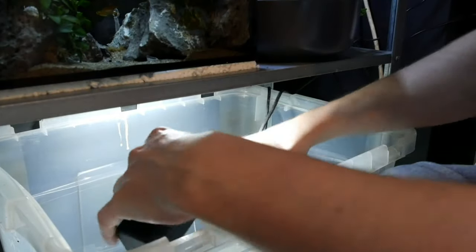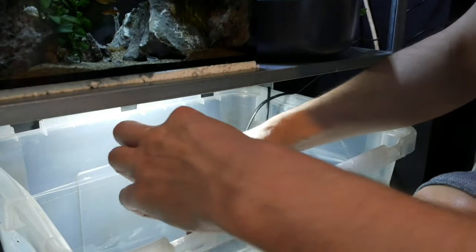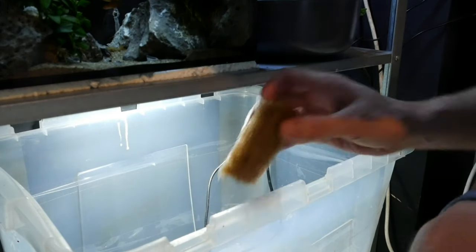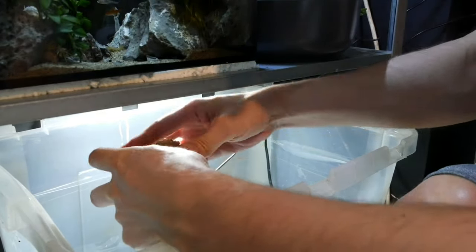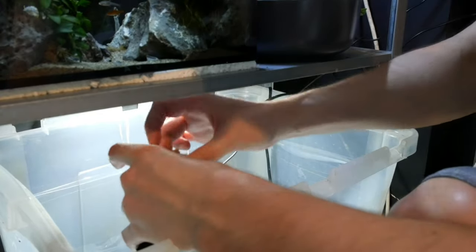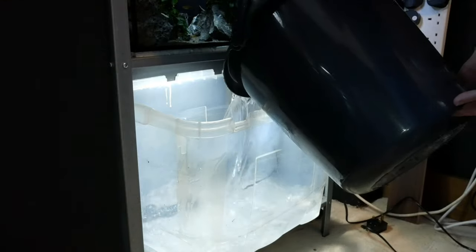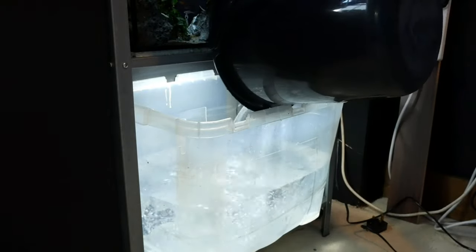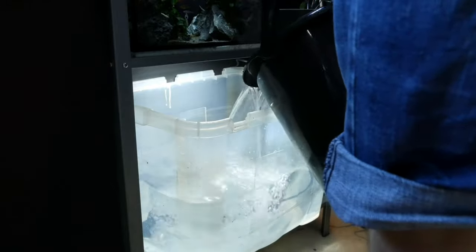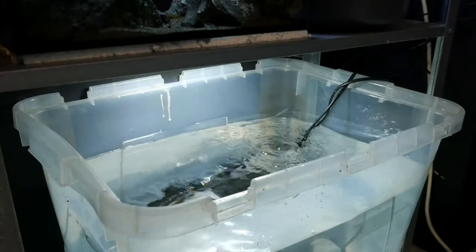I'm going to be using some established media from another tank. I took a sponge out of the Discus and Angelfish tank and cut them to size — I needed two little bits of sponge to fit the filter nicely, but they definitely do the job and allow it to cycle straight away. I'm just pushing these into the filter now. We just need to fill it with water and hook it up. We're going to add some Seachem Prime, which is a dechlorinator to make it ready for fish, then knock the filter on and let it run.